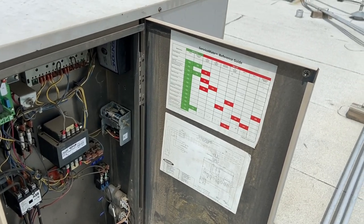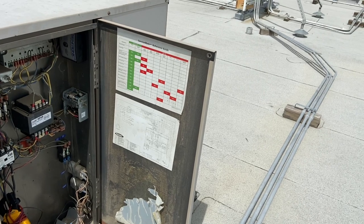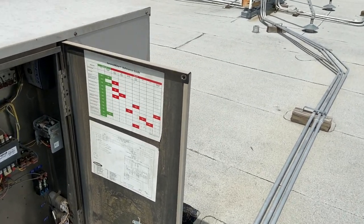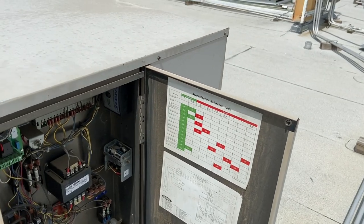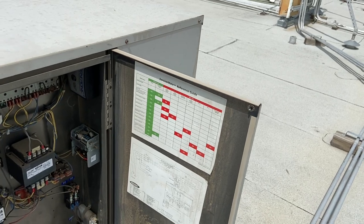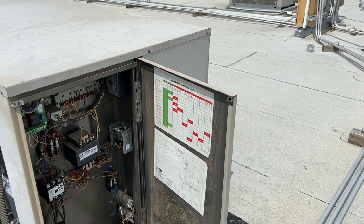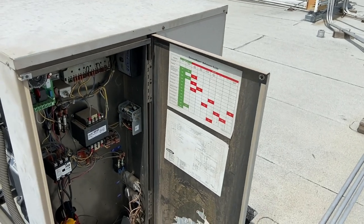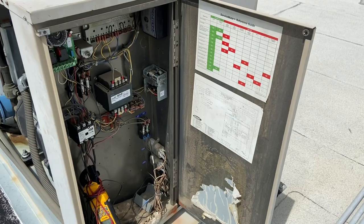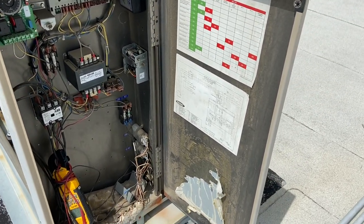Usually you want 10 to 15 degree TD on your evaporator versus your room. Say you want a 40 degree ground, you have a 30 or 35 degree coil — you'll have a 25 or 30 degree evaporator. So this one's running a little bit high. Checked my head pressure — it's also running pretty low.